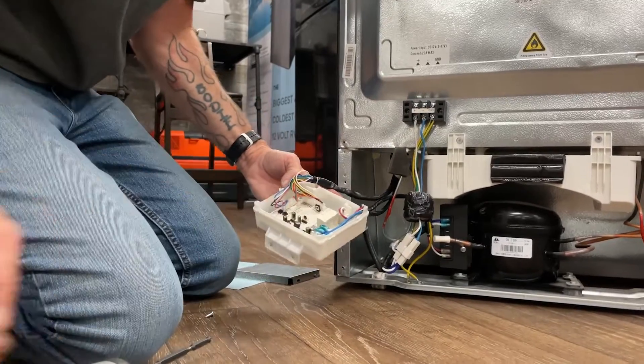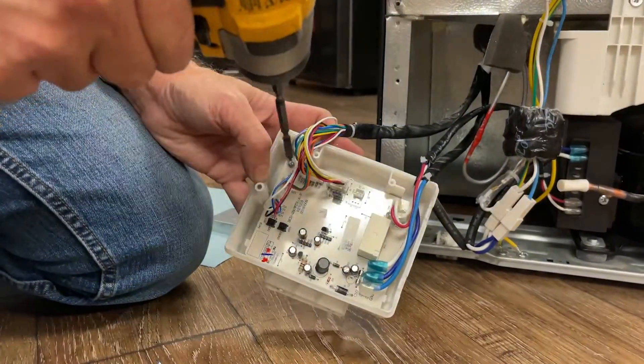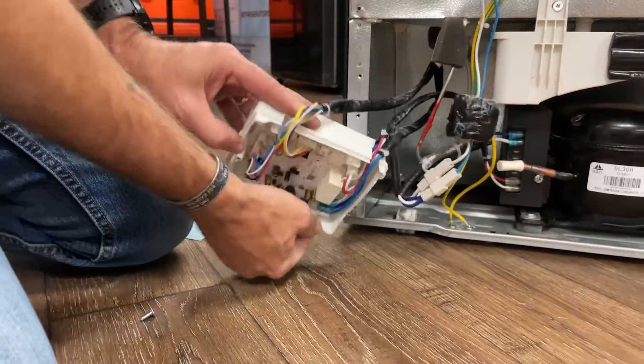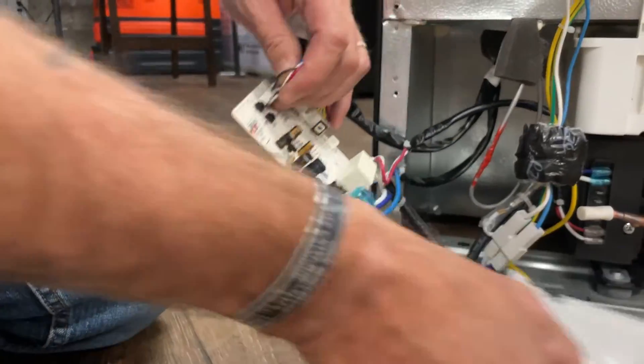Now we have access to the control board. There's one screw that holds it into the enclosure right here, and it's just got little tabs that hold it in place and can be removed.